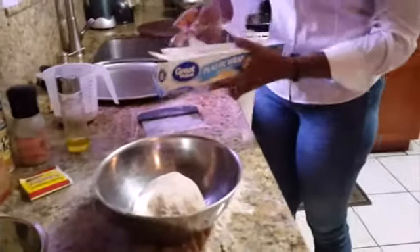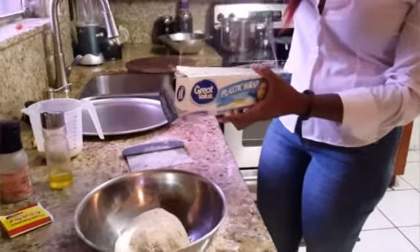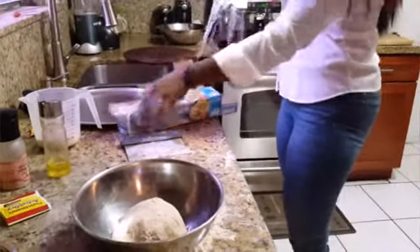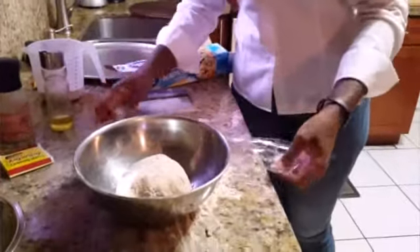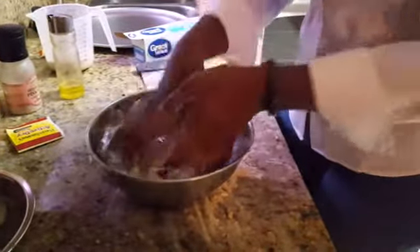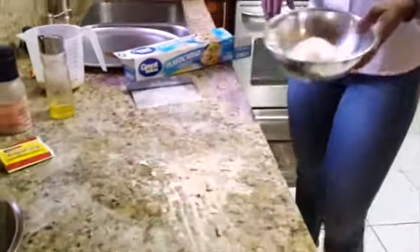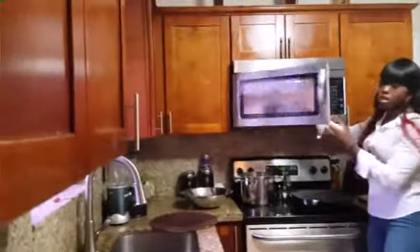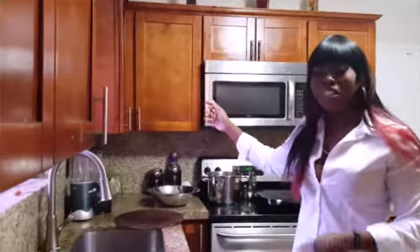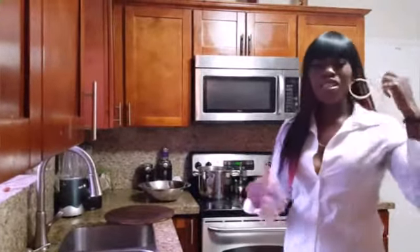I'm going to lightly grease this plastic wrap — not a lot. Now you're going to put this in the warmest place in your kitchen; put it in the microwave until it doubles in size — do not turn it on. It's going to take about 45 minutes to an hour depending on the temperature.